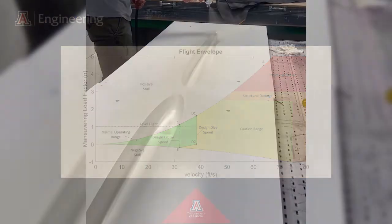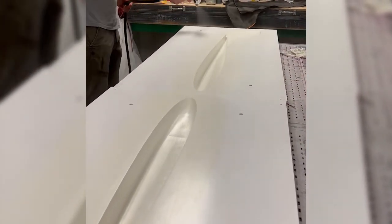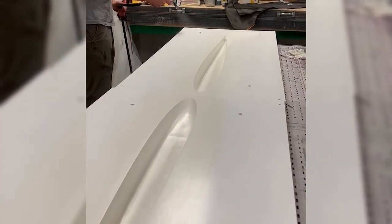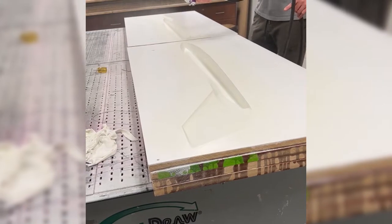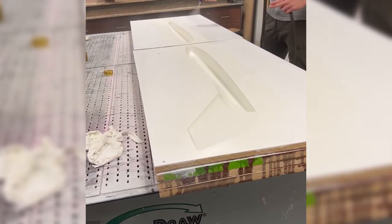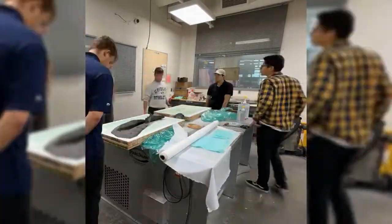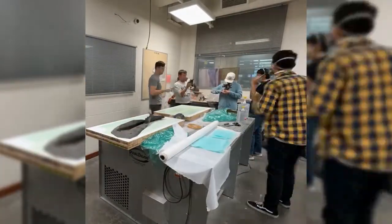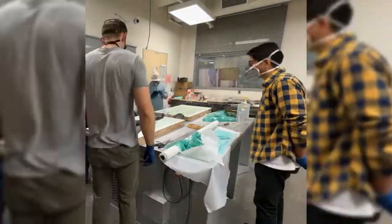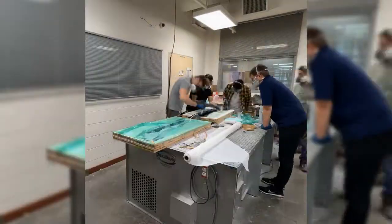Initial plans for construction were to build the fuselage and wing structure completely out of balsa wood and wrap it with monocoat, but instead we decided to use composite materials to save weight. We quickly got in contact with a professor who specialized in composites and learned how to make our fuselage. We used a CNC router to make a mold out of glued MDF boards and used a non-toxic system for sealing the boards with primer rather than Duratec. We did a lot of sanding and painting to perfect the molds before starting the actual composite process.